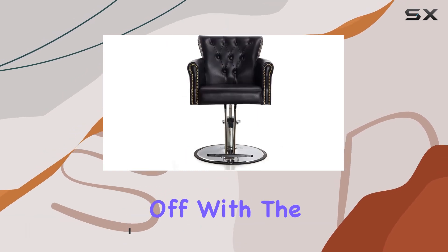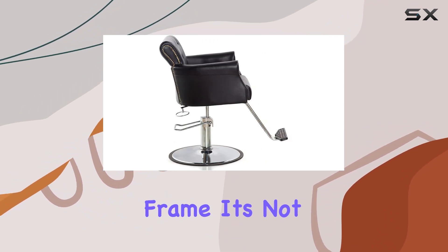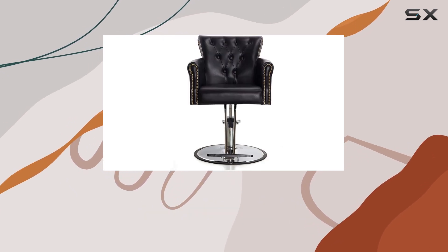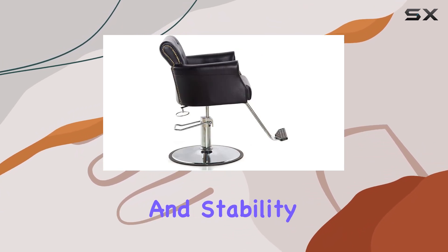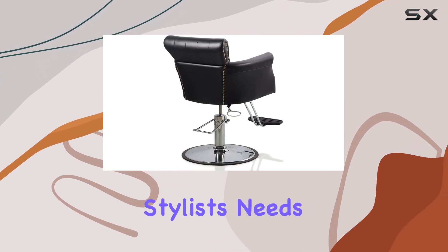Let's kick things off with the design. This chair screams sophistication with its black faux leather upholstery and heavy-duty steel frame. It's not just about looks — this chair is built to last. The alloy steel and polyvinyl chloride frame, coupled with a heavy-duty hydraulic pump, ensure durability and stability. Plus, with adjustable height and an easy lock feature, it's customizable to suit any stylist's needs.